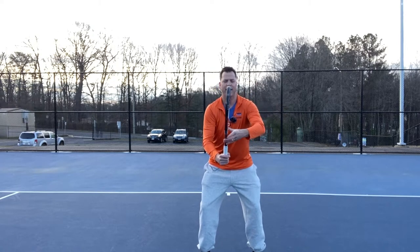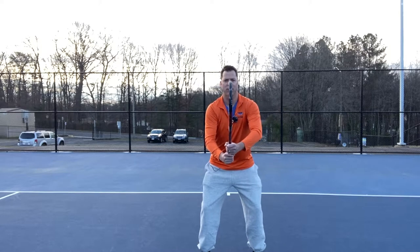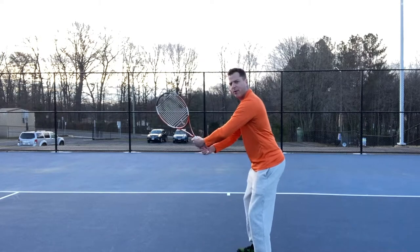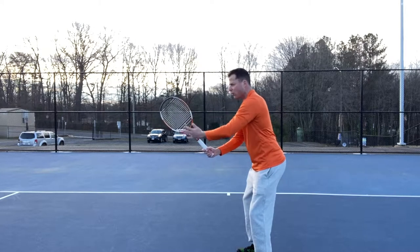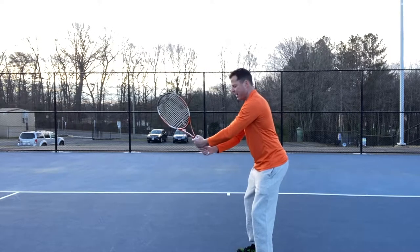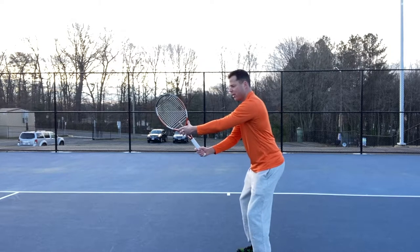I'm a one-handed backhand, so I have my non-dominant hand on the throat. Two-handed backhand looks like this, so there's that good ready position. From the side, here's how it looks — elbows out, notice the space between my body, racket vertical, not down, out in front of my body, and I've got two hands on my racket for the two-hander, and one-hander is going to look like this.